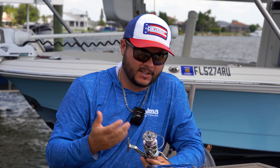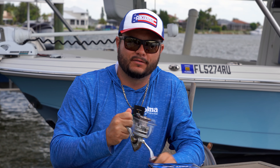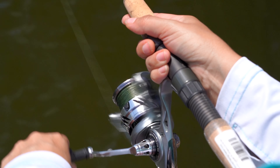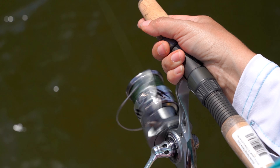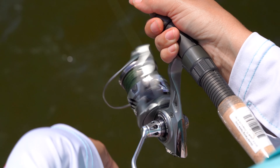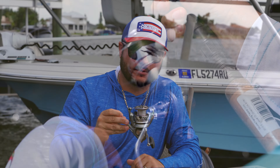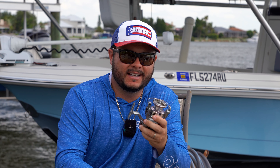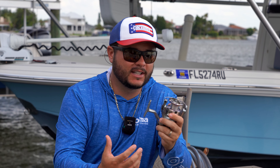Some notable features: this is a 10 plus one ball bearing reel, so everything is very smooth and oscillation is beautiful. It has a 6.2 to 1 gear ratio on this particular model, so every crank gets you 36 inches of line. It only comes in at 8.28 ounces — very lightweight. When I tell you lightweight, it is impressive.